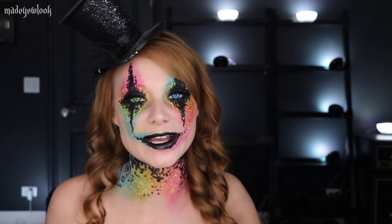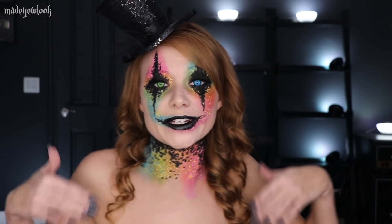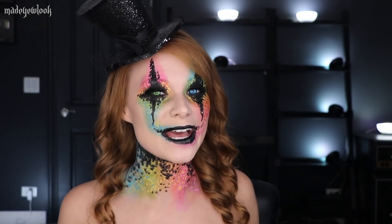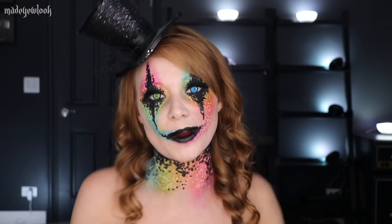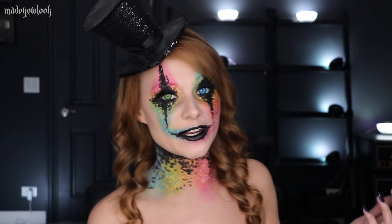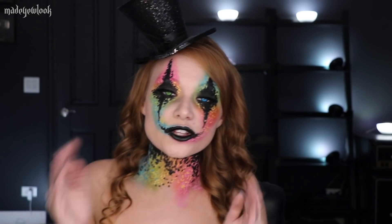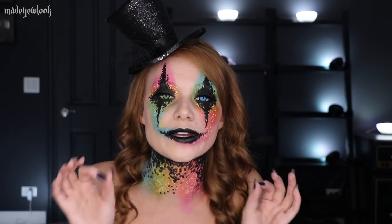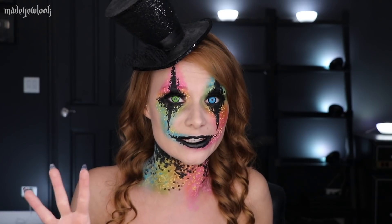Good evening. This video is sponsored by Ulta Beauty. Every makeup product that I'm using in this video can be found at Ulta Beauty — all of them, including the makeup for this one. If you shop at Ulta Beauty quite often, there is a possibility that you already own the products I'm going to be showing you for all the makeup looks. In this video, I'll be showing you three different types of looks that you guys can do with everyday makeup. All the products I use for each look will be listed in the description.